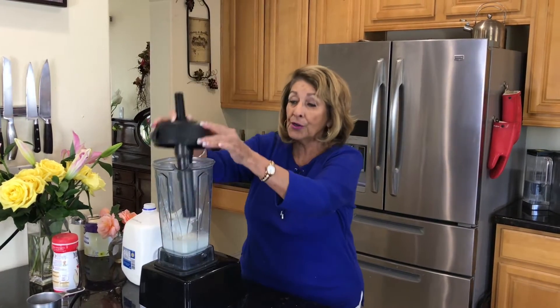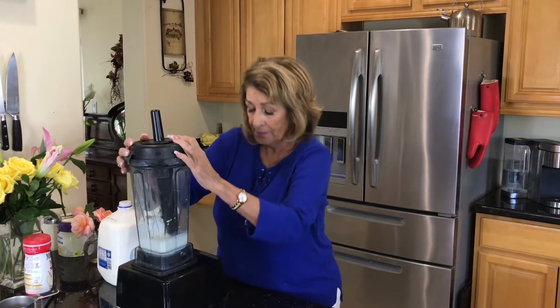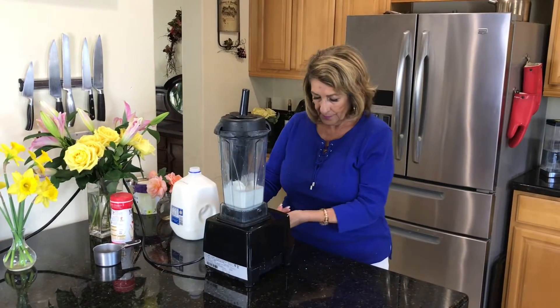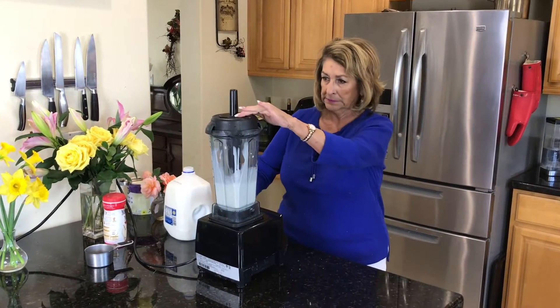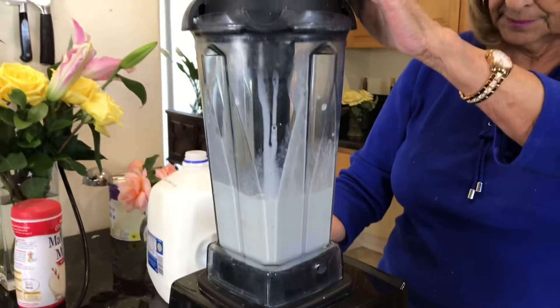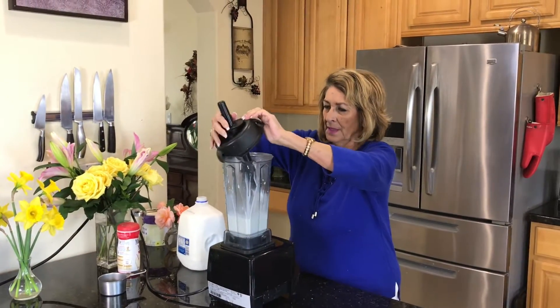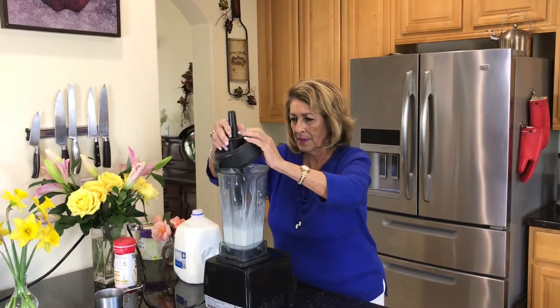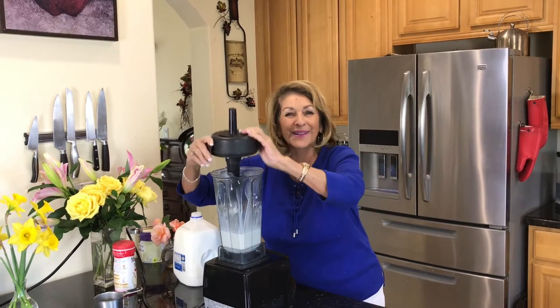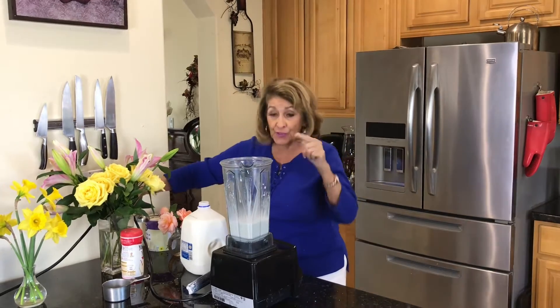And we are going to mix it up. Understand: the longer you mix this, the more liquefied it will become. I never get that thing off the first time — not ever. And I've had that thing for years.